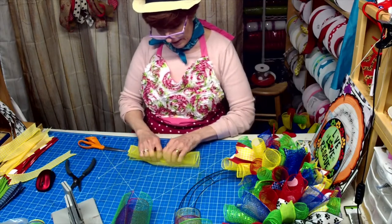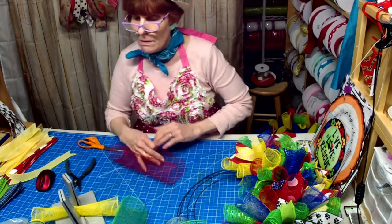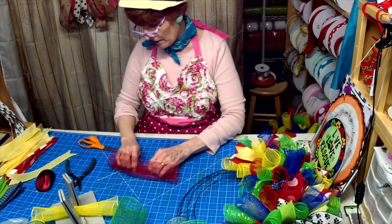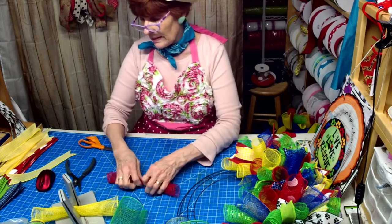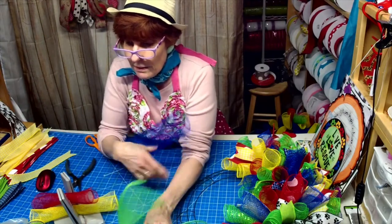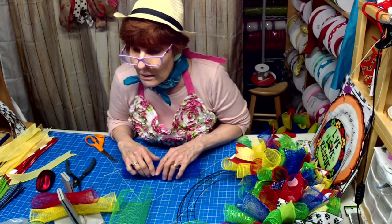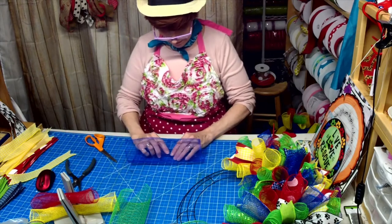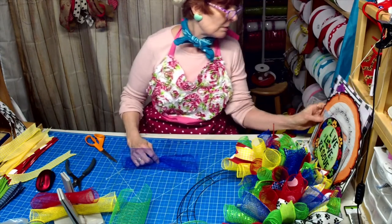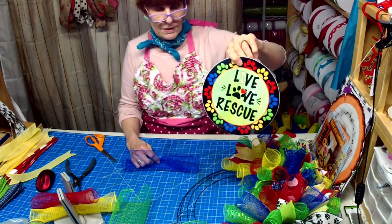Tuesdays will now be Tag Team Tuesday for Willie and me. Next week Willie has to make a wreath with the sign I send her and I have to make a wreath with the sign she sends me. This sign comes in two different sayings — one says 'Live Love Rescue' and the other says 'Live Love Bark.'